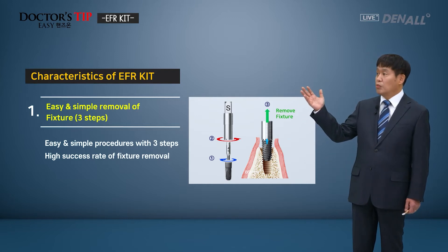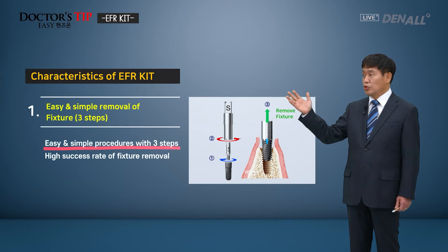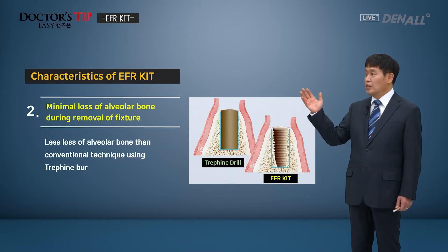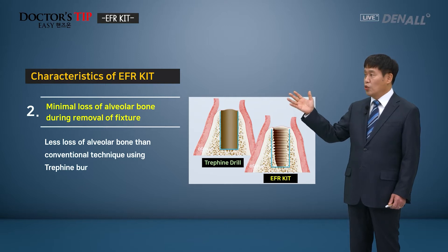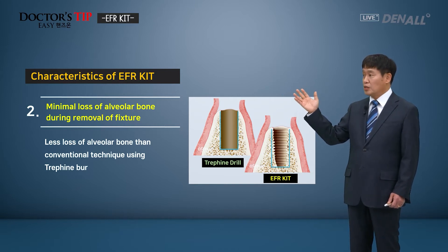Characteristics of the EFR kit: when you remove a fixture, it can be used as an easy, simple procedure with three steps, and it has a very high success rate of fixture removal. Conventionally, a fixture is removed using a trephine drill, which can result in considerable loss of alveolar bone surrounding the fixture. But if you use the EFR kit, you can minimize that bone loss. The new fixture normally needs to be placed after waiting several months and should be a thicker one than the previous one — but if you remove the previous fixture with the EFR kit, the same size fixture can be placed.